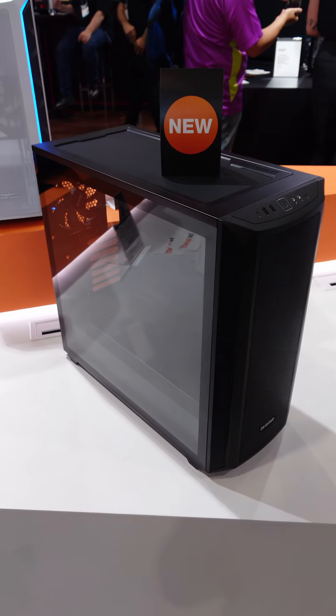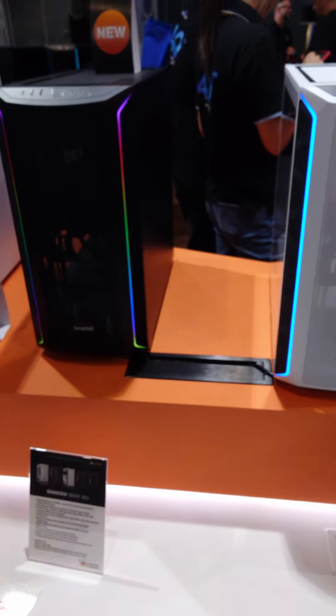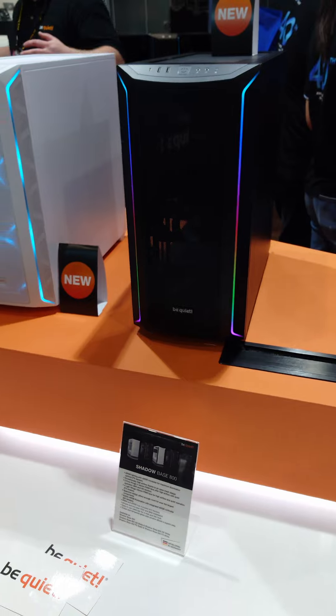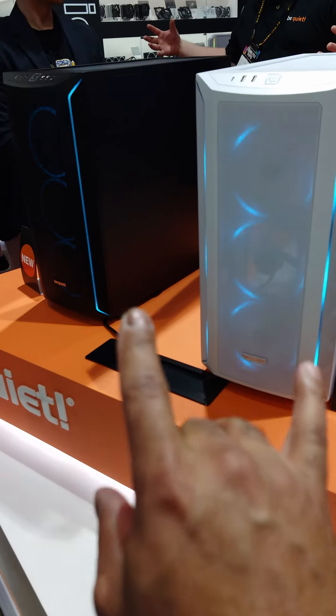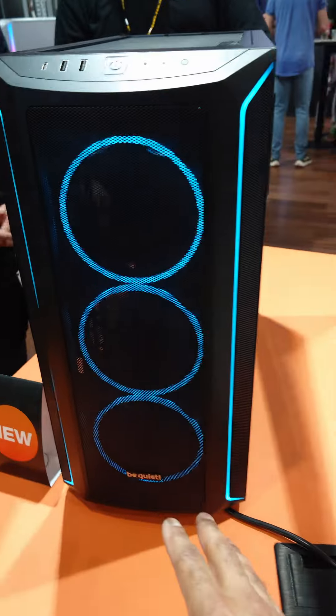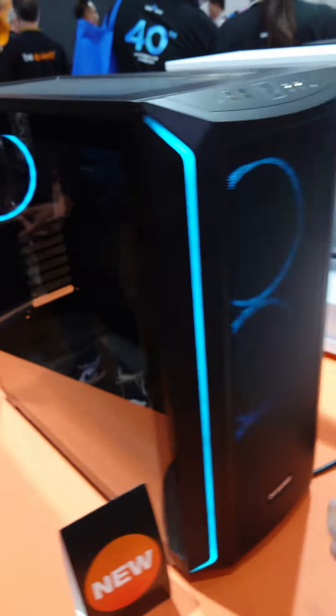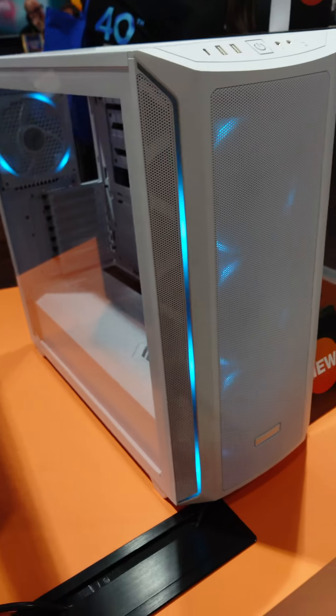BeQuiet has three models of this. This is the Shadow Base 800, the base model. Then we have the DX models, so a little more RGB, some nice color. And then the FX models — these actually come with four fans, RGB fans, so there's Silent Wings light fans, and you can see that there's three in the front, one in the rear, an all-white one, which is really nice.